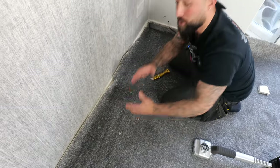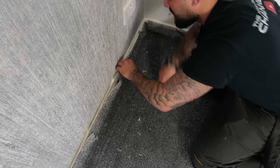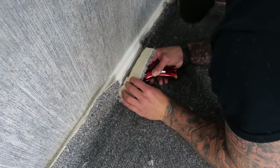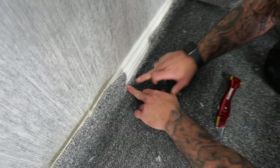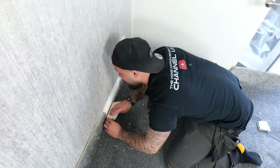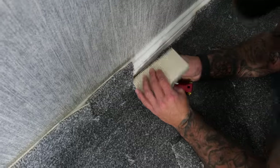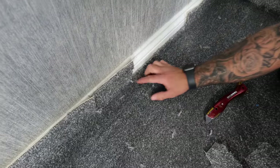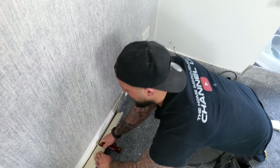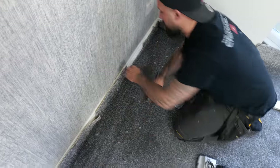Roll your knife through, leaving enough carpet on the first wall that you have a nice amount to tuck down. It won't look neat at first but when you tuck it down it comes out nice and neat. If a section is cut a little short, don't worry — just allow a bit more on the next section and you'll slowly improve. Do bigger sections as you get more comfortable.